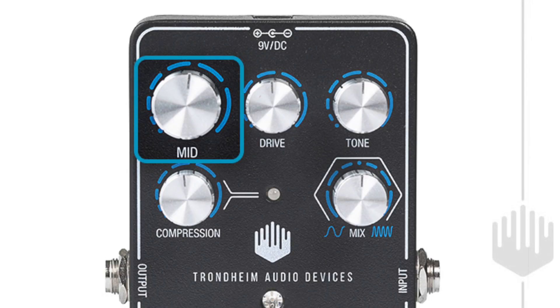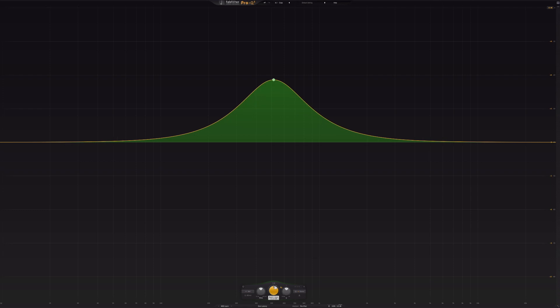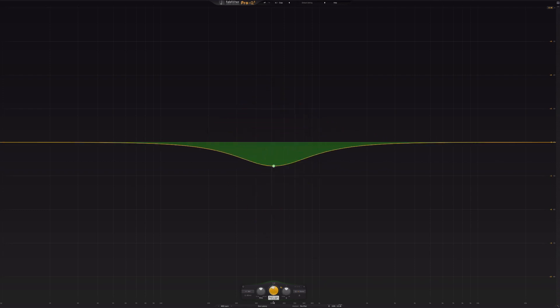Today I want to talk about the mid filter on Scarbase One. On traditional devices, a mid filter is normally a bell-shaped filter. The problem with normal bell-shaped filters, in my opinion, is that they are not precise enough to reduce the mids. In Scarbase One, the mid filter is actually a steep high-pass filter on the high-pass signal inside Scarbase One.